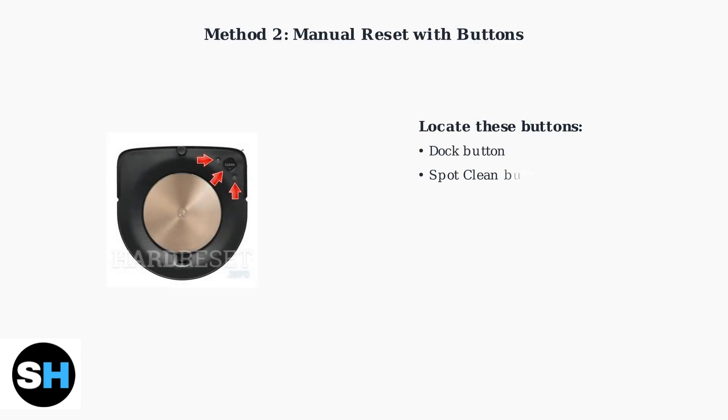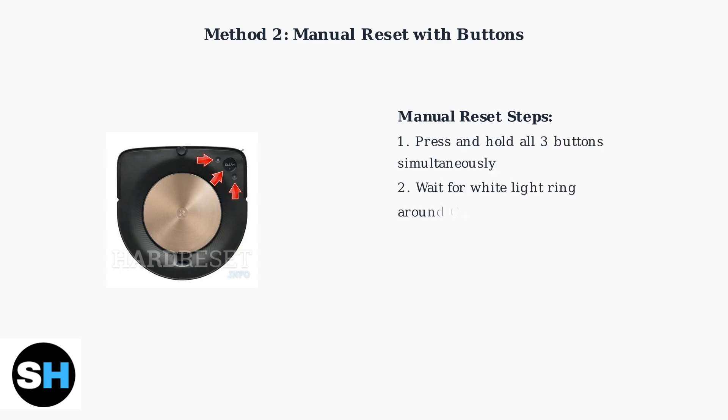For the manual reset method, you'll use the physical buttons on your Roomba. Locate the dock, spot clean, and clean buttons on the top of your robot. Press and hold all three buttons simultaneously. Continue holding until you see the white light ring around the clean button start to swirl, then release all buttons. The Roomba settings will now be reset to their default values.